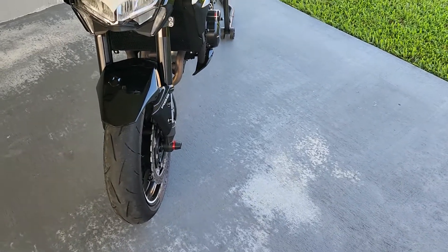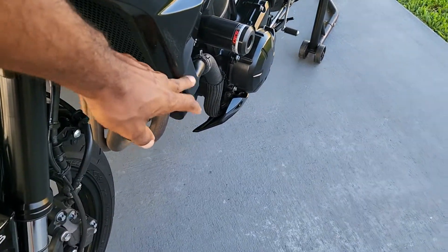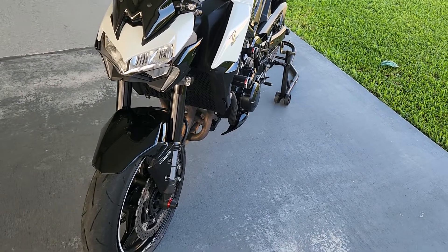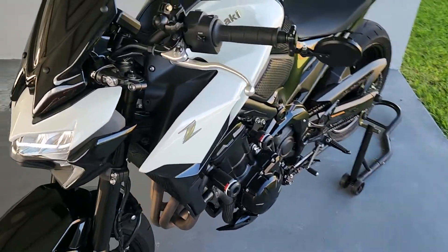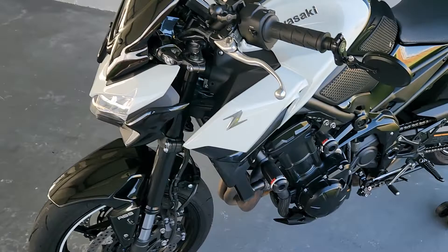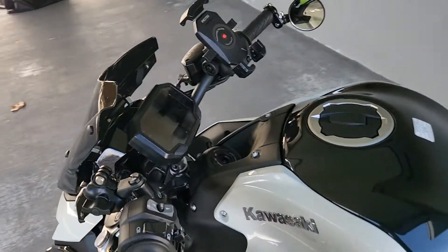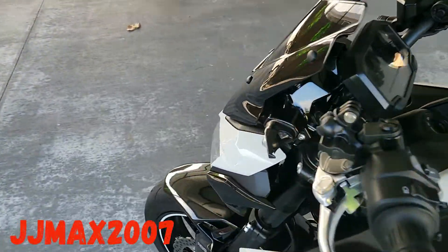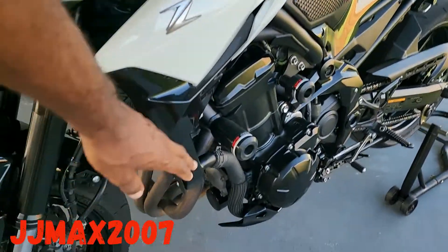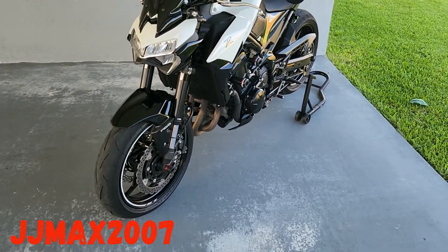In this video we're gonna install some corner downforce fairings to add a little bit of aerodynamics to the bike. At high speeds this bike either needs a steering damper or something to hold it in place, because it's easy for the front wheel to get light on hard accelerations. In this video I'm gonna show you guys how to add something here to give the bike some downforce and make it a little more stable towards the front end at high speeds.